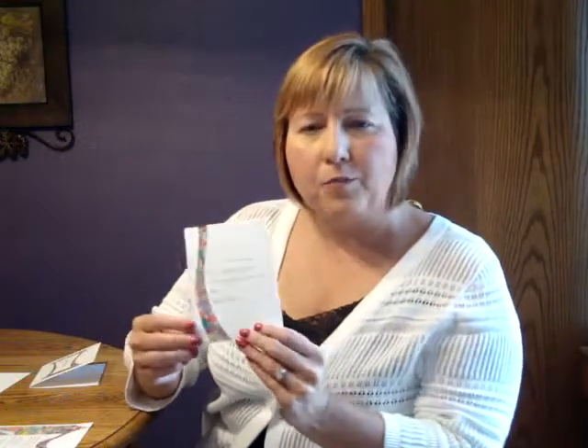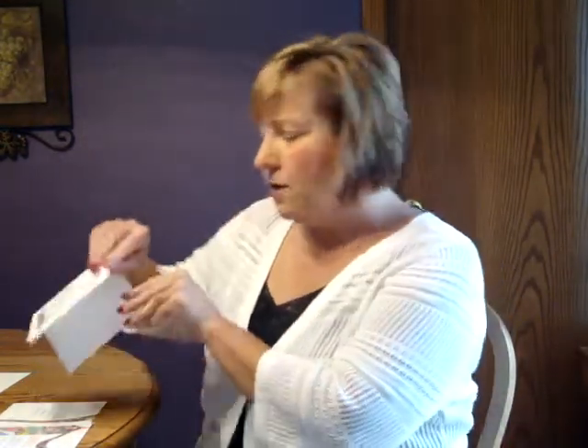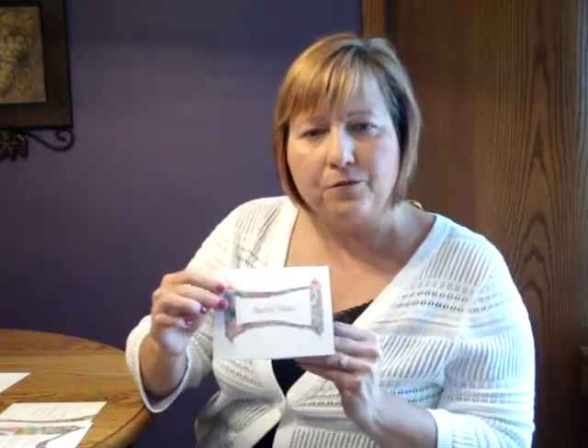This invitation measures 5 and a half inches wide by 7 and three-quarter inches high. The reception and response sets are printed on matching single card stock, while the informal note is a folder to allow for a personal message to be written on the inside.